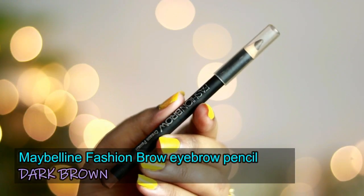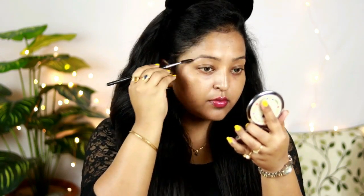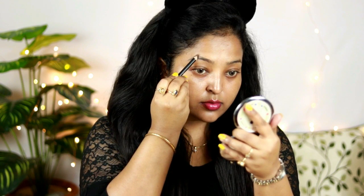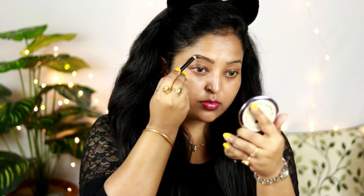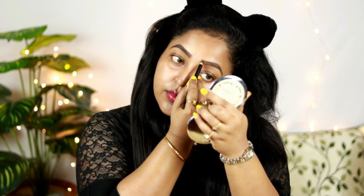First I'm going to do my eyebrows. I'm using the Maybelline Fashion Brow eyebrow pencil in the shade Dark Brown. It has a very nice waxy consistency which helps in defining your brows really well. I'm brushing out my eyebrows and then following the natural eyebrow line to define them. Using small strokes I'm filling in the gaps — it's quite pigmented and really affordable.